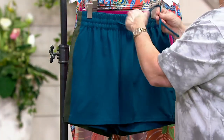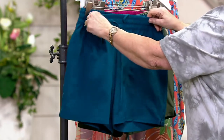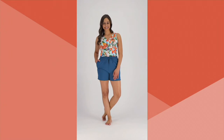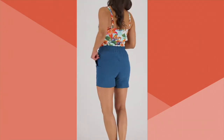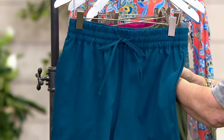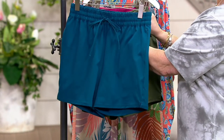If I'm not going to use the draw cord, it can just tuck right in there, or you can tie it — it's a stretchy, very comfortable elastic waistband either way. The fabric is a poly spandex — it's the same material as the bathing suits, made in the same places, all the same quality.